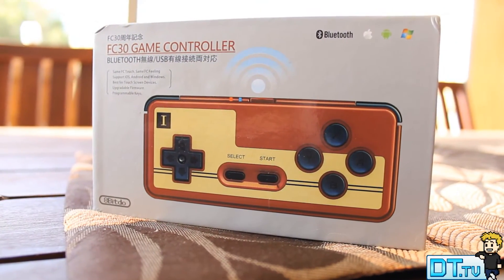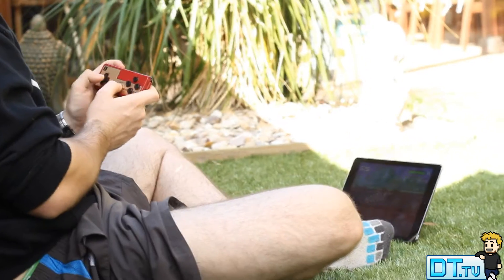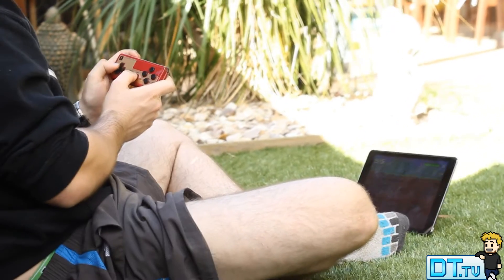Hey guys, Dan here from danshtube.tv and today I have a SNES inspired controller to show you guys. This is the FC30 game controller. I purchased this off eBay — it wasn't too expensive. I will have a link in the description below.